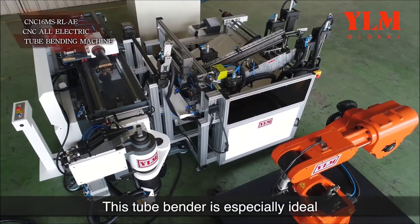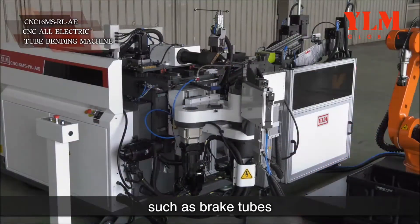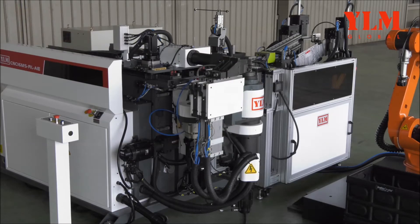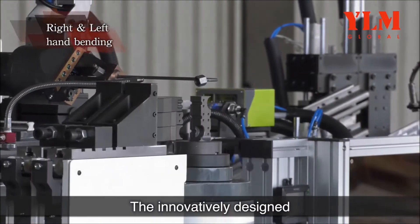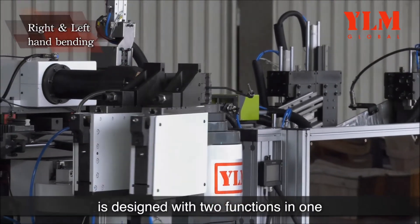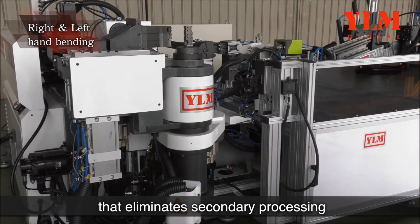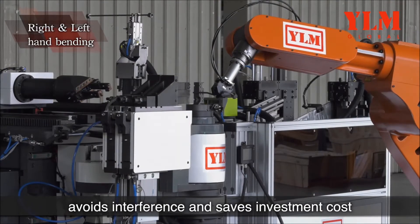This tube bender is especially ideal for tubes with end forming or nuts at both ends, such as brake tubes. The machine is suitable for push bending and draw bending operations. The innovatively designed all-electric tube bender features two functions in one, making the machine applicable for right- and left-hand bending operations, eliminating secondary processing, avoiding interference, and saving investment cost.